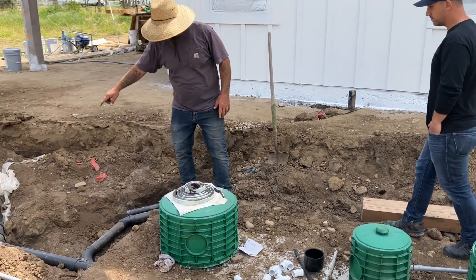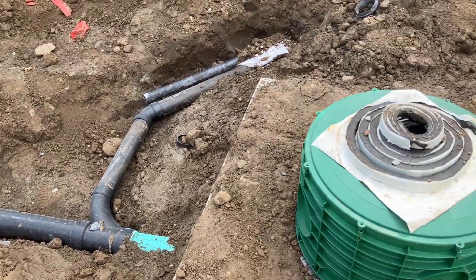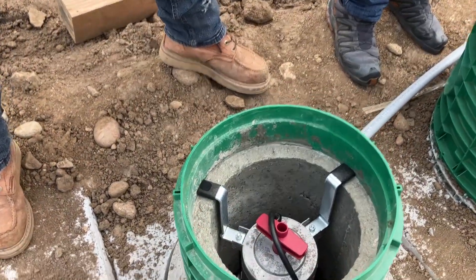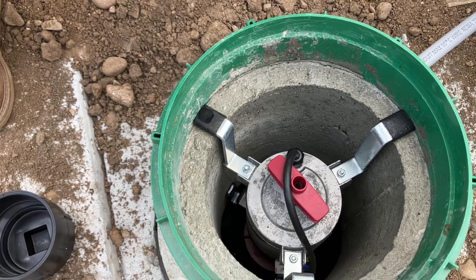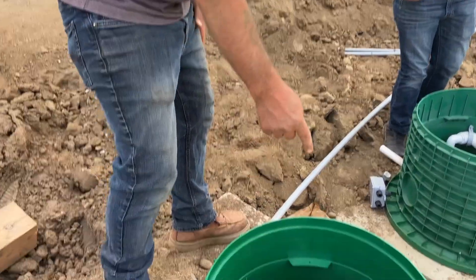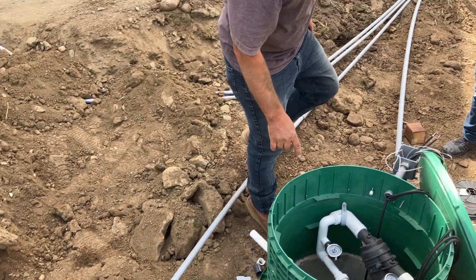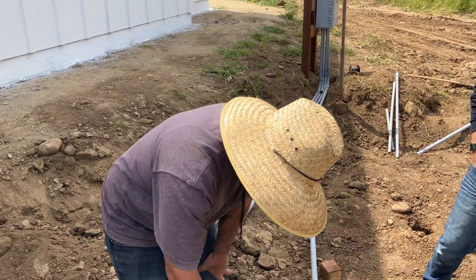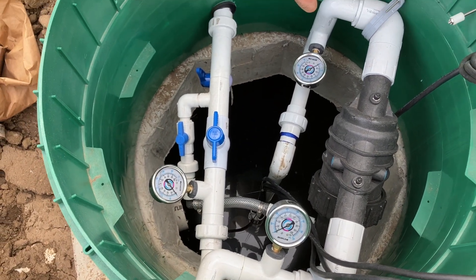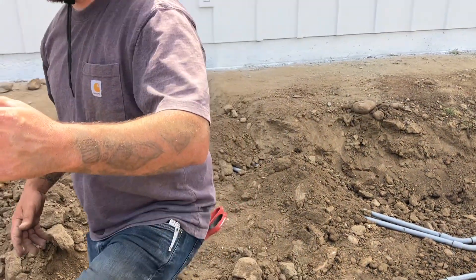We've got our main line coming into the first part of the septic tank here. The solids settle out and make their way over into this middle chamber where there's an aerator that stirs it around, keeping the solids to the sides. After that, it flows on out of this tank and into the next tank. In this tank, there's a pump with a few floats that actuate the pump on and off once it gets to a certain level. From there, we pump out to our dispersal field.